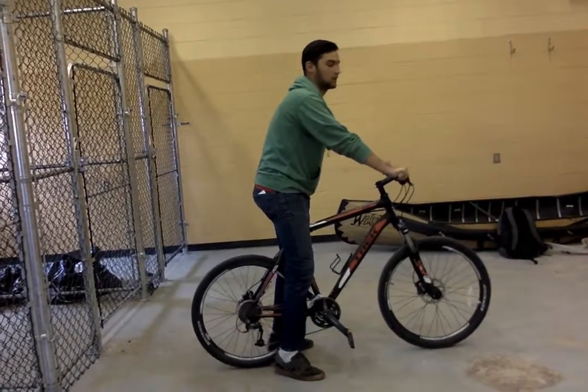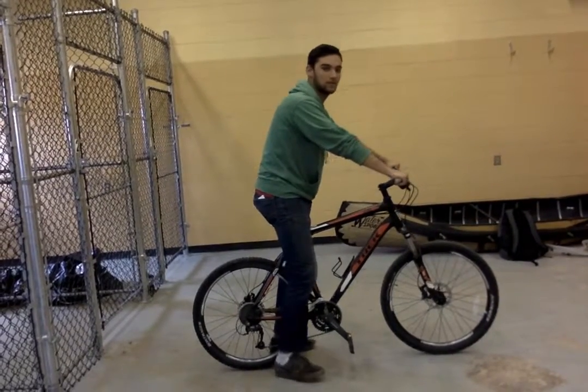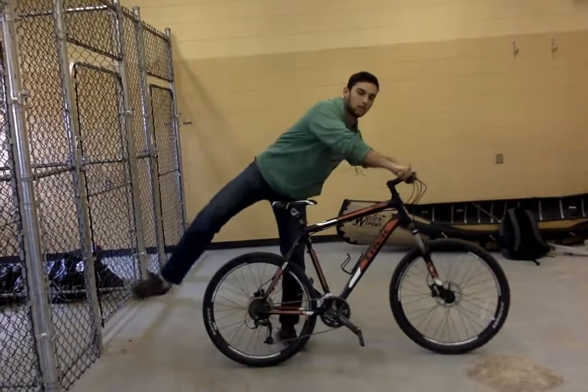Now, the second part of this lesson, lesson number two, is how to get off of a bike. To do that, you're going to get your feet, touch your toes to the ground for balance, you're going to lean forward, and you're going to swing your leg over the seat.